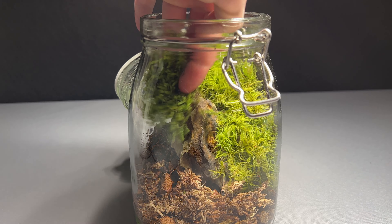Now it is time for the star of this video — Fred. He carefully entered his new home. I expected him to bury himself immediately, but he was walking around a bit first. He didn't seem as shy as I thought. For the duration of this build I kept him in a small lunchbox with some wet sphagnum moss. He seems fine and active.